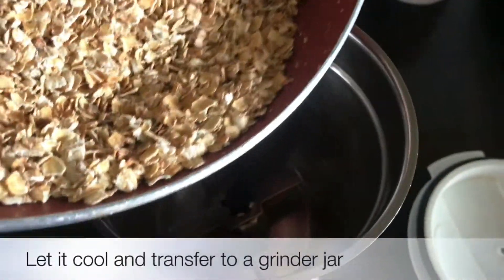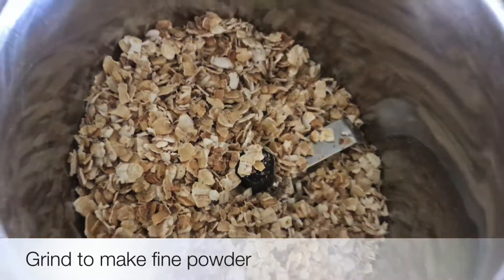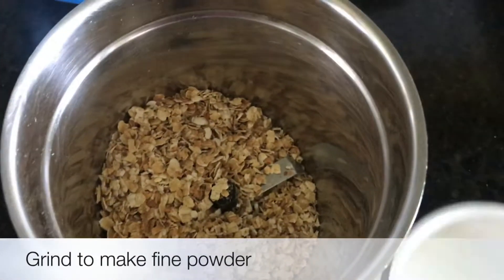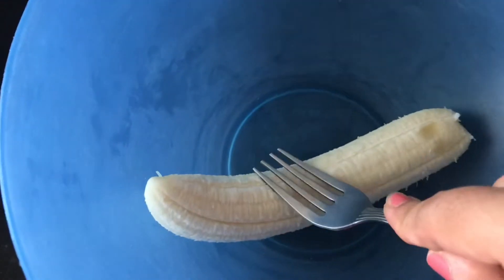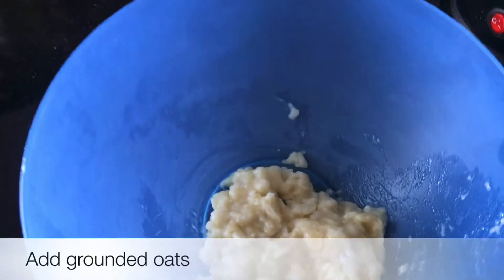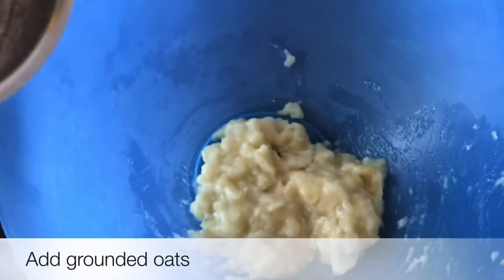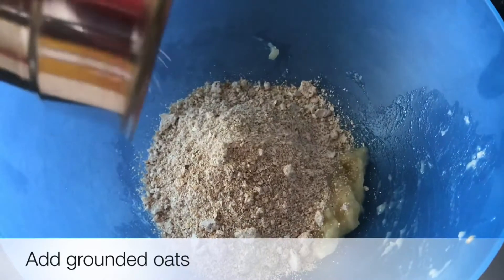Now we will grind the oats. After grinding the oats, we will put the oats powder into a bowl. This was around 1 cup of oats, so we will add the oats powder into the mixing bowl.